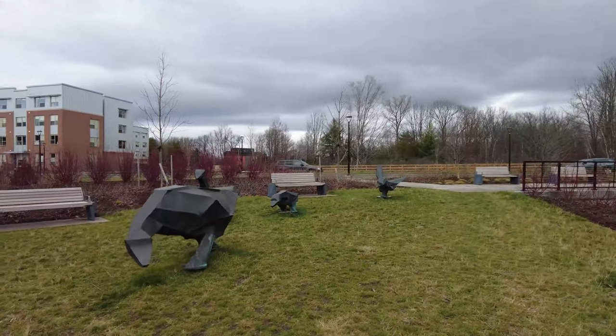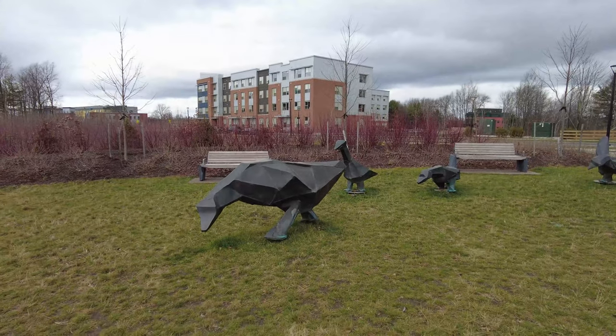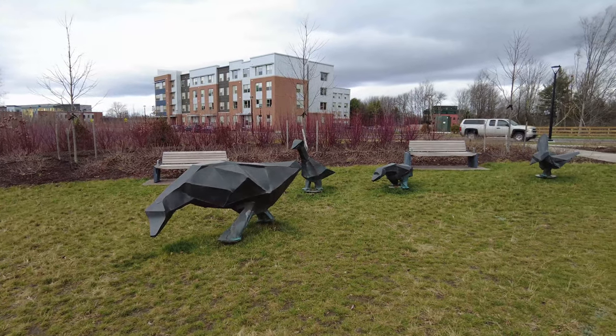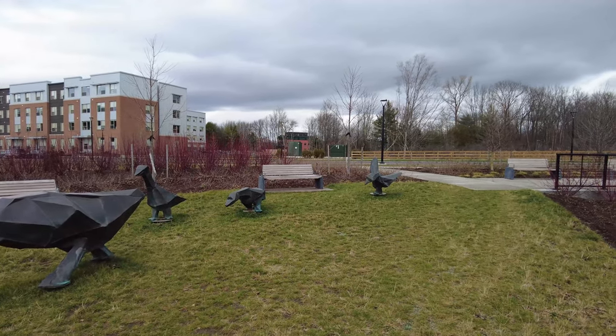Here's our little brood — mama and her baby ducks heading down towards the pond. It's kind of a nice little park, you can come and sit and watch the world go by.